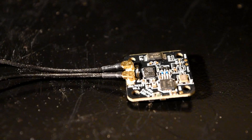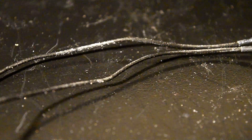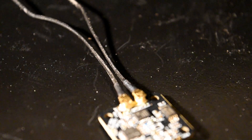It's a 6-channel S-Bus receiver for FrSky by E-Chin. If the feedback from the users will be positive, E-Chin will provide the next model with this receiver.